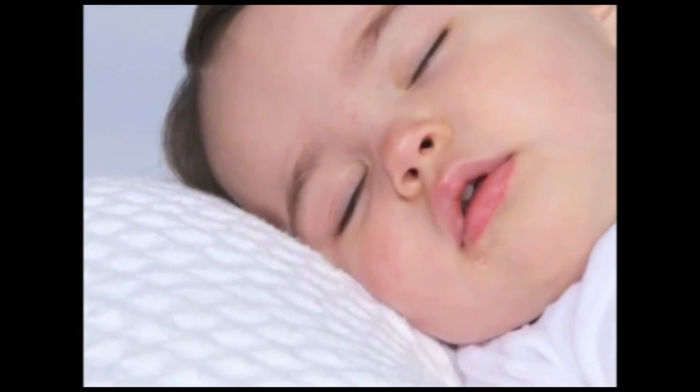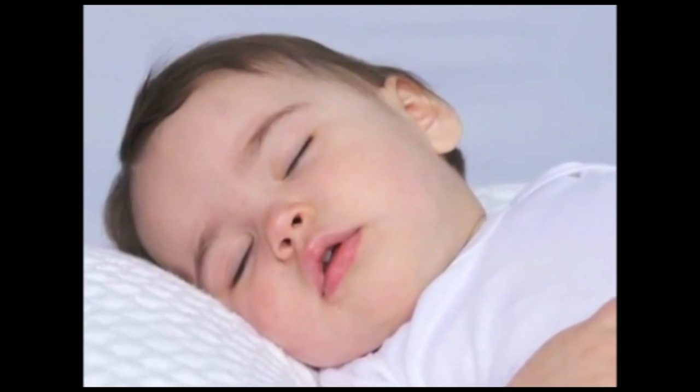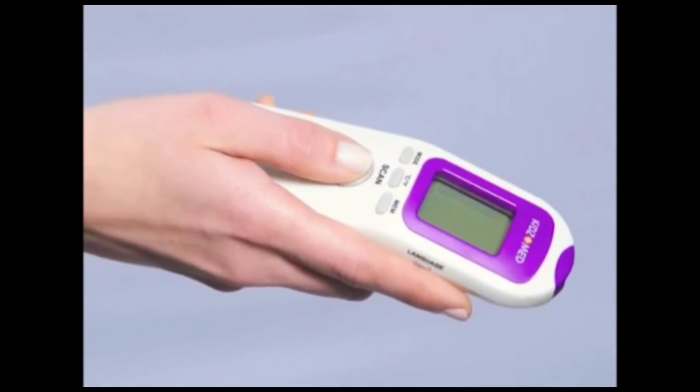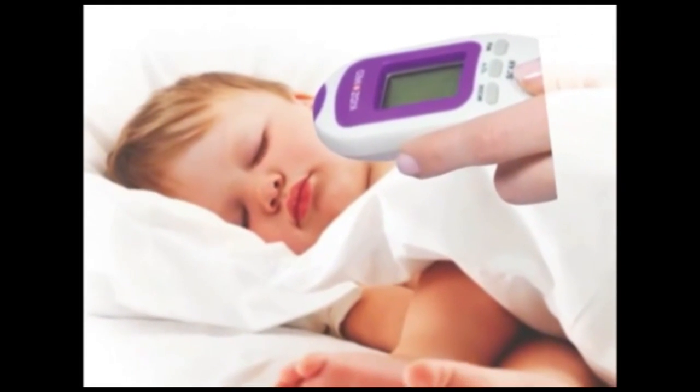Your child is not feeling well and has just fallen asleep. You want to make sure that your child is healthy. And with the KidsMed Veritemp non-contact thermometer, there is no need to wake, startle, or upset your child while taking their temperature.